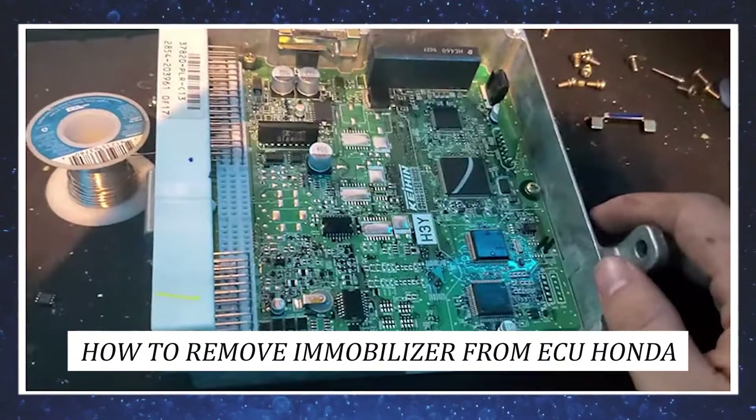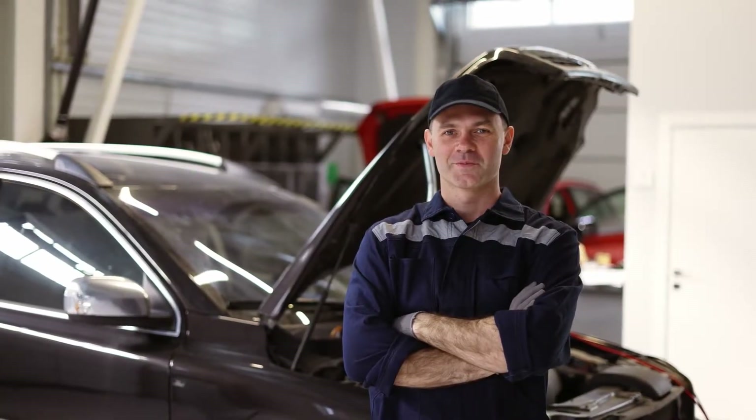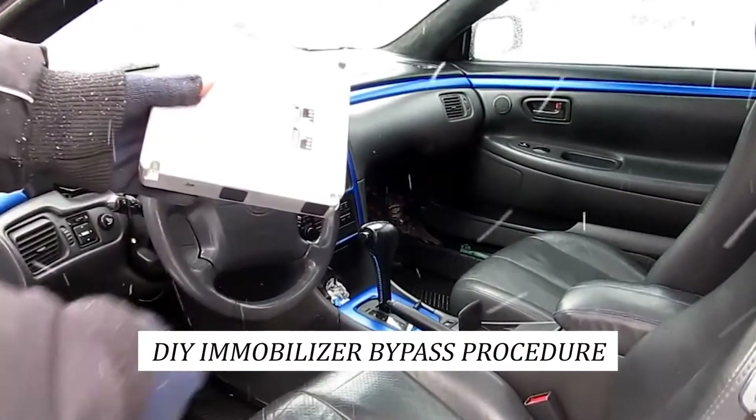How to remove immobilizer from ECU Honda. Hey guys, welcome to the channel. We are looking at how to remove an immobilizer from a car's ECU with an easy DIY immobilizer bypass procedure.